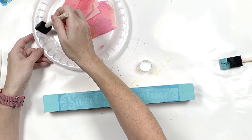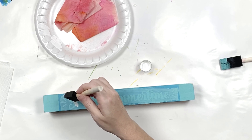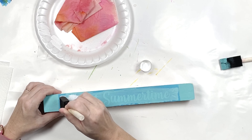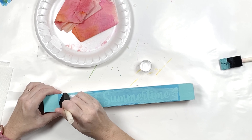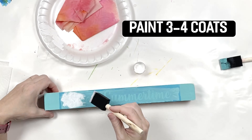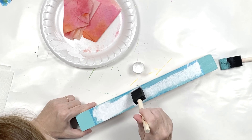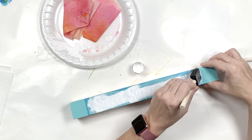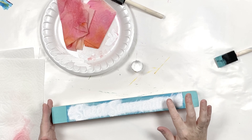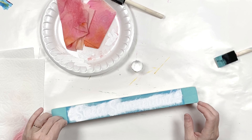Grab your plate so you can dab some of the excess paint off, because you do not want a lot of paint — you just want to dab it. Once your paint is almost dry, just a little tacky and not super wet, we're going to go ahead and peel off the stencil. Just do this very slowly.